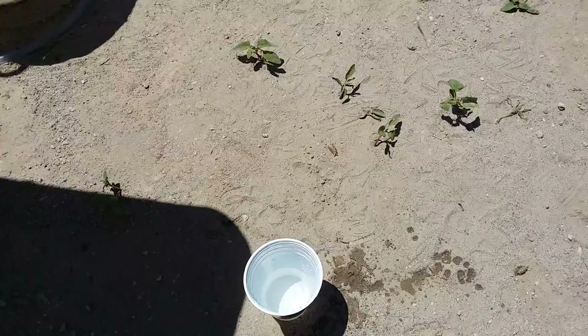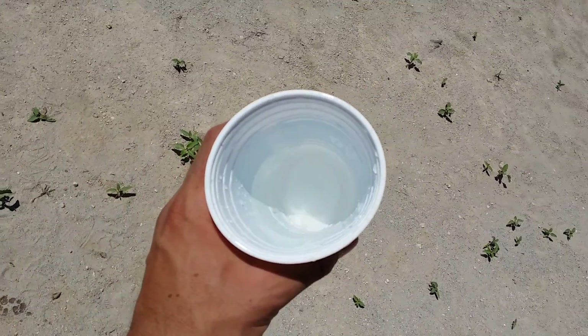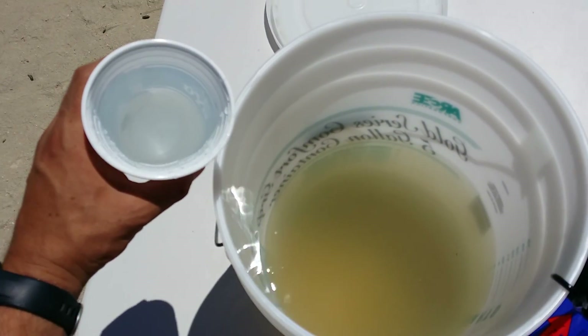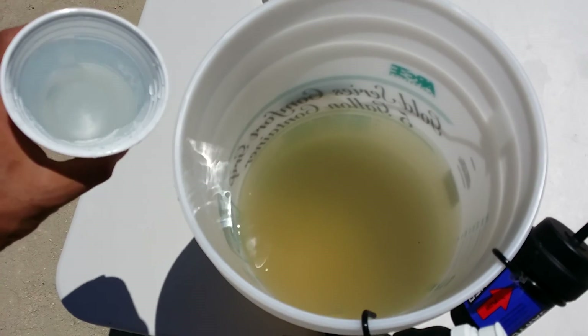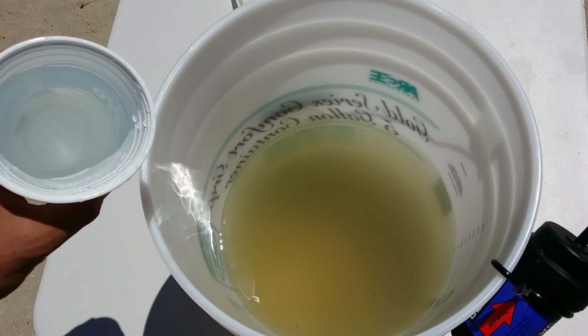You can see quite a difference — clean water. From that nastiness to that. I recommend Sawyer, they're awesome — million gallons. Go buy one.